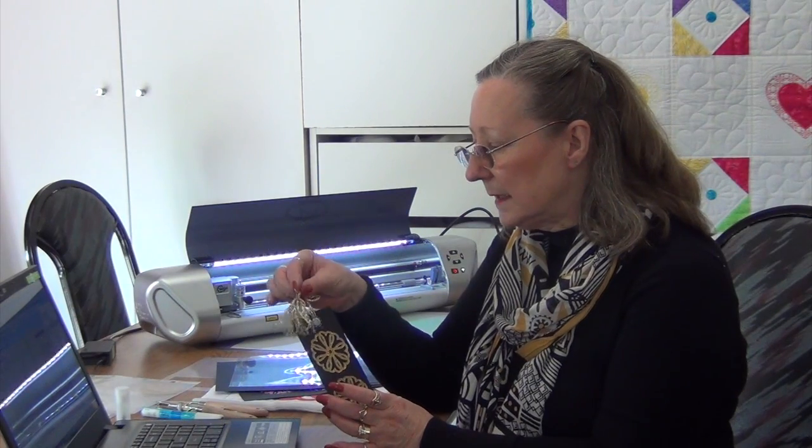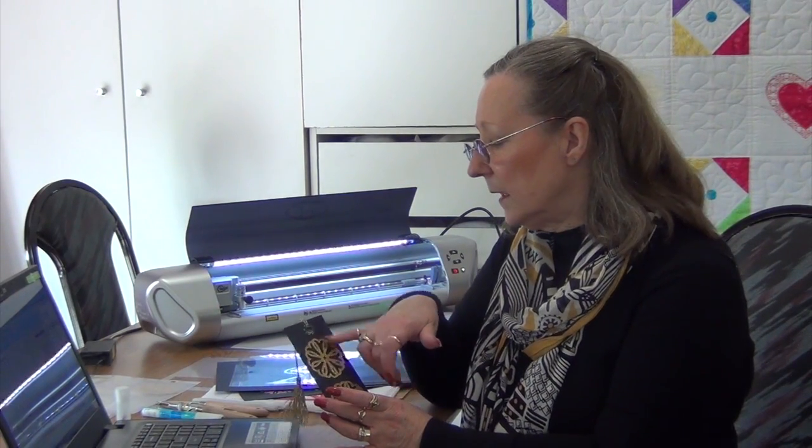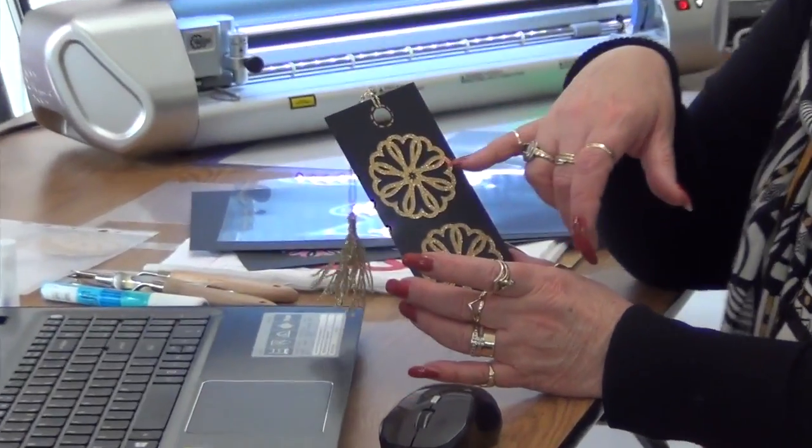You're going to learn how to create this shape and I am going to cut it with you as well. You can add a tassel, make a tassel, or put ribbon on the end. We've got two different materials here — we've got the glitter card and then just the background card that we're going to use, and I'm going to talk to you about those.